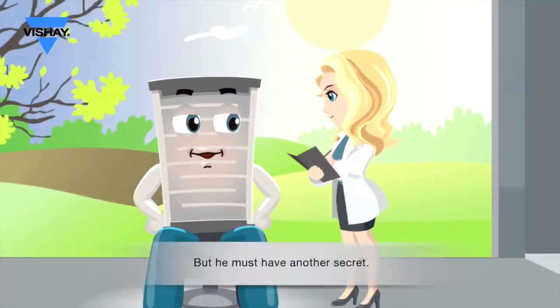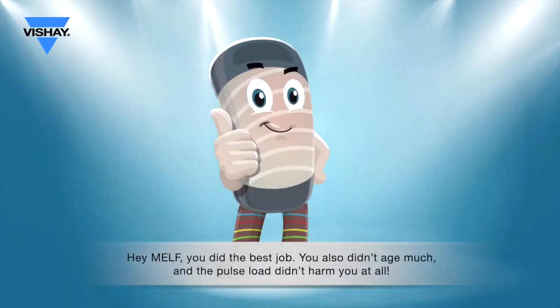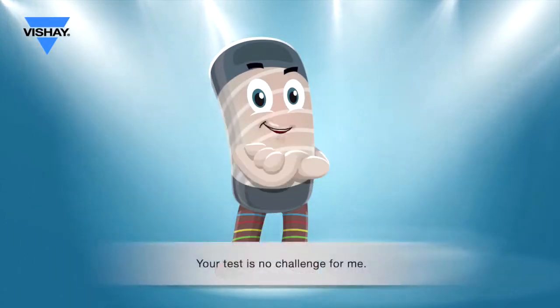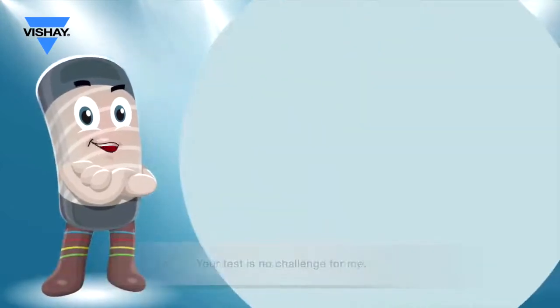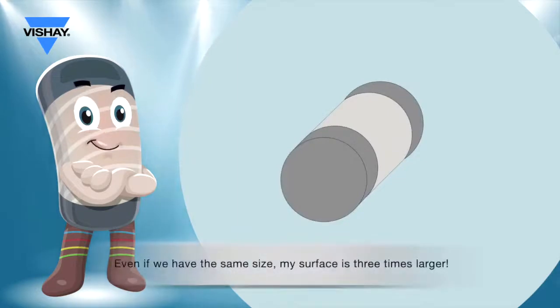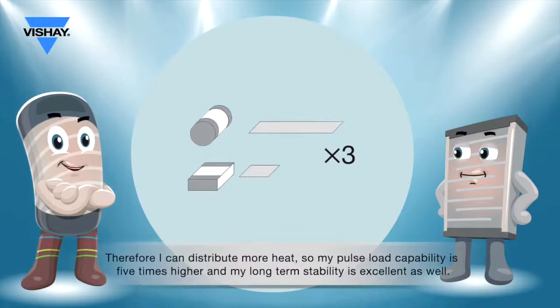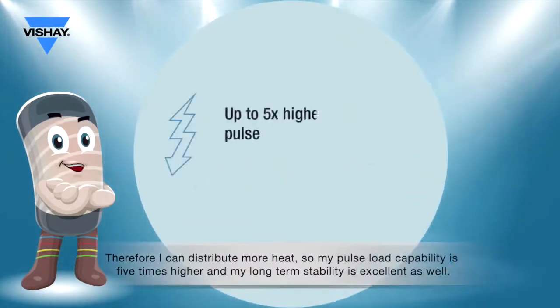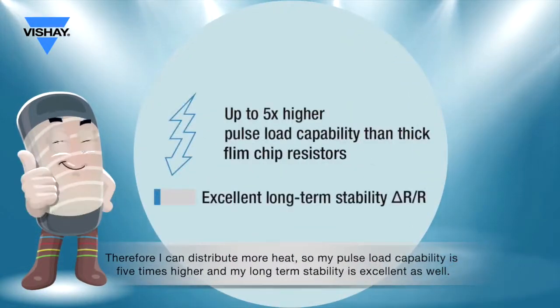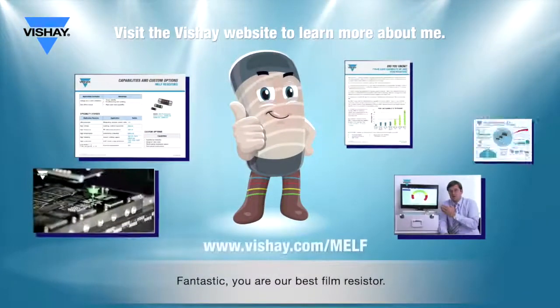Cool, but there must be another secret. Hey, MELF — you did the best job. You also didn't age much, and the pulse load didn't harm you at all. Your test is no challenge for me. I'm also a thin film resistor, but I am cylindrical. Even if we have the same size, my surface is three times larger. Therefore, I can distribute more heat, so my pulse load capability is five times higher. And my long-term stability is excellent as well. Fantastic — you are our best film resistor.